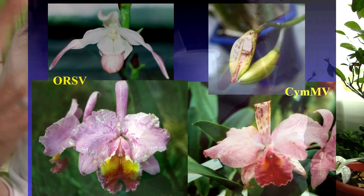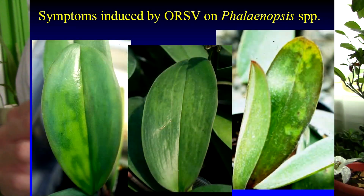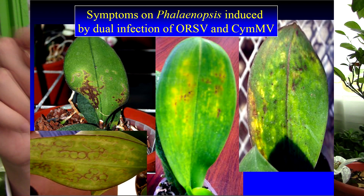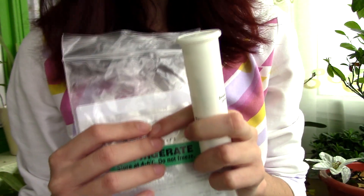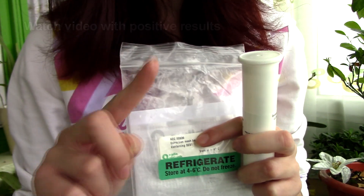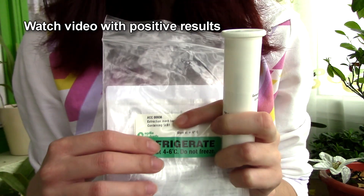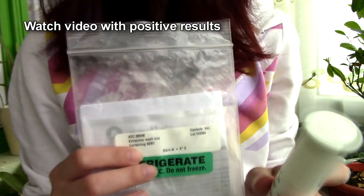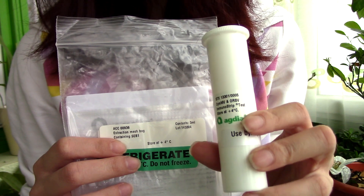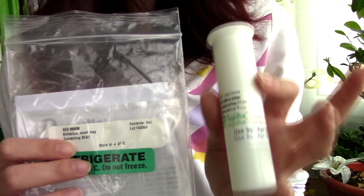Some signs that tell you your orchid might be virused are color-breaking on the orchid flowers, but also strange patterns on the leaves, discoloration of the leaves, ring-shaped patches on the leaves, and so on. I do have some videos with positive results that I got in the past — I will add an annotation and links in the description. I'll show you how to test using this test kit because I do have a curious case, and then we're going to go through the other tests as well following the same procedure.